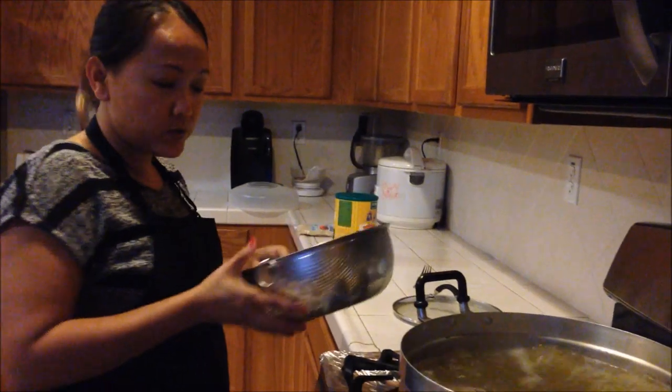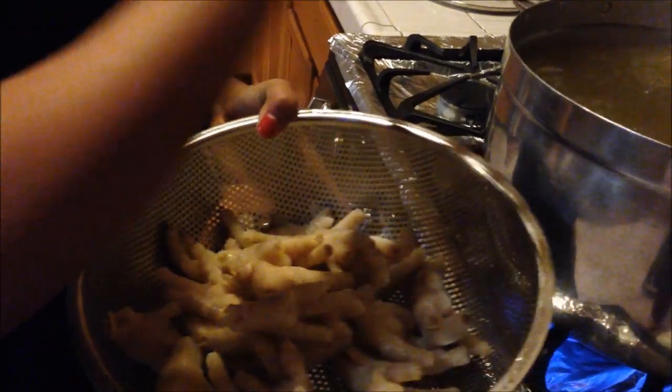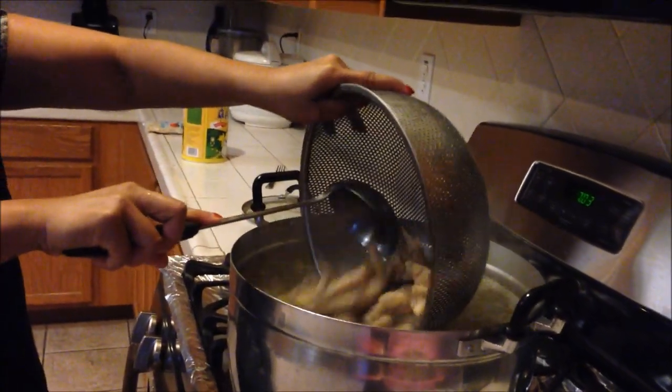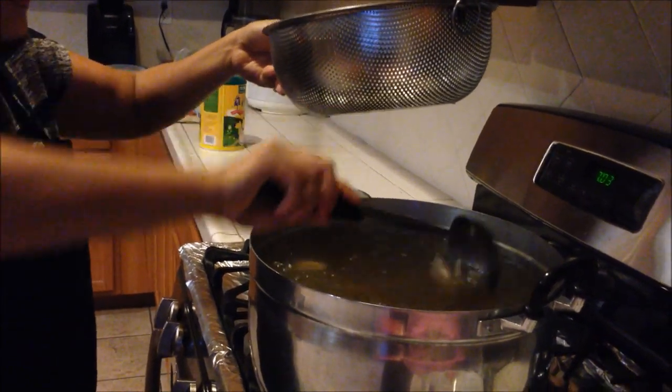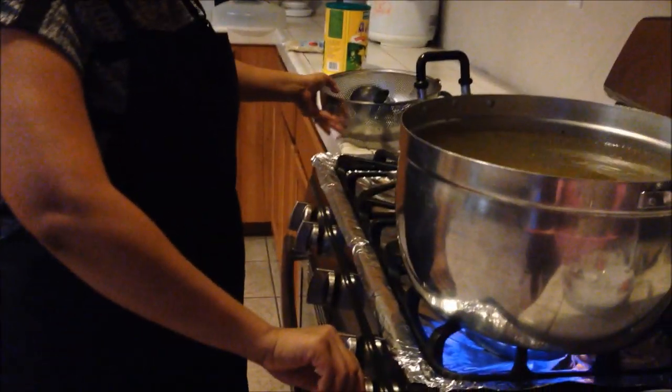Remember the chicken feet I told you about earlier — they were cooked, I drained them and cleaned them with cold water and set them aside. When you cook your chicken feet — I forgot to tell you earlier — make sure you chop off the nail. Now the soup is boiling, so I'm going to put my chicken feet in there. The chicken feet are already cooked; I'm just going to let them sit, then turn off my stove. We're ready to eat dinner — I'll show you how to enjoy the soup chenang day. See you in a bit.